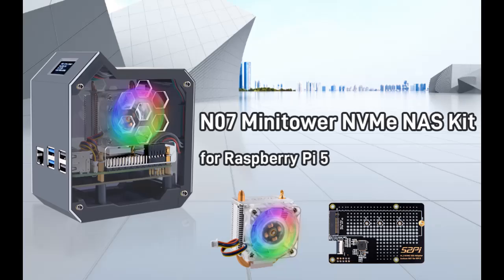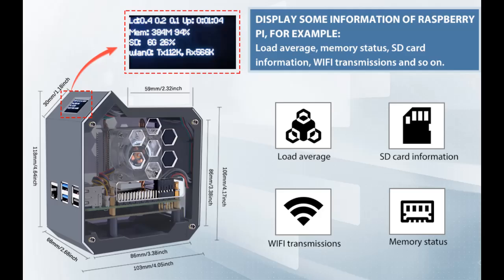Find or read reviews that people are talking about the JEEK PIN-07 Mini Tower NVMe kit. We will introduce some reasons why you should choose it.